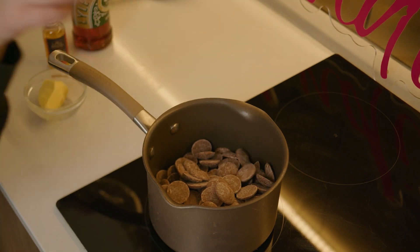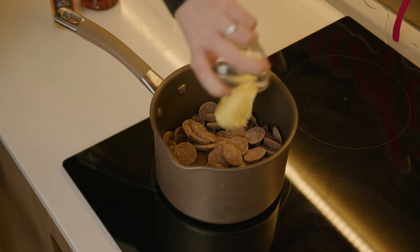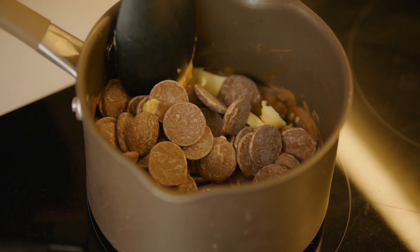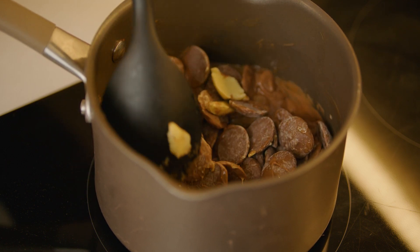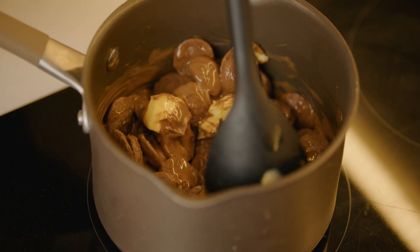Don't forget those last few — I was going to eat them! You can add the butter straight in. So we'll leave that to melt there for a few minutes. Just give this a bit of a stir. You want to be really patient with this. You don't want to melt this really quickly because if you burn the chocolate, then you're going to have to start all over again.